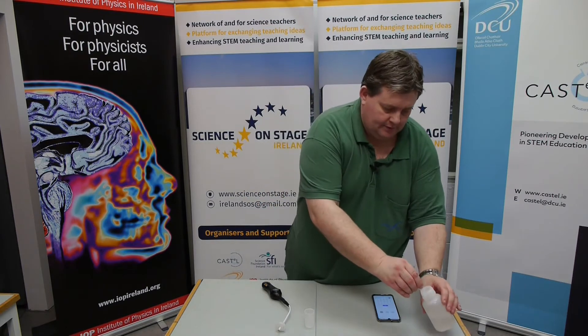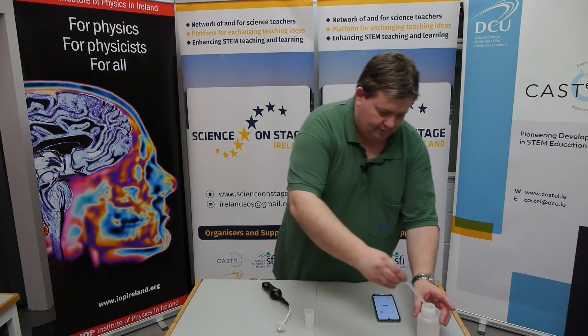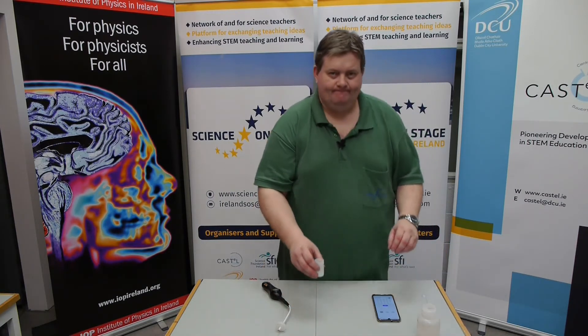So I take some methanol and I literally add one drop. Sorry, I'm going to have to stop — there's too much in it. It's not going to work.